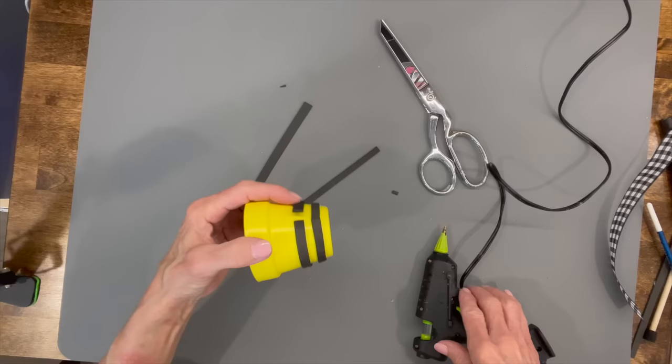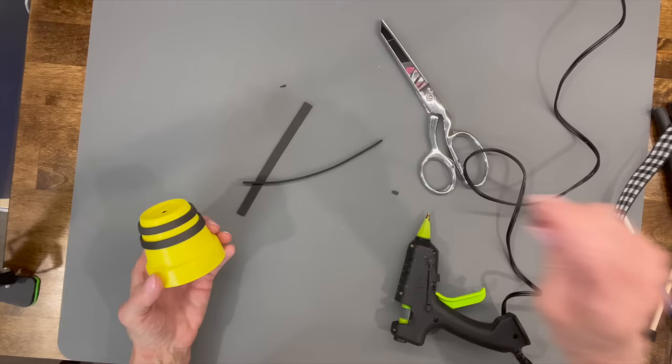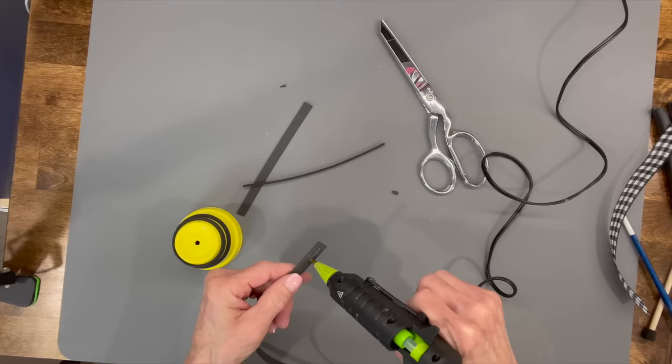On this one I'm using hot glue only since I'm keeping it inside. But if you are going to have this outside, you probably want to use E6000 glue on there as well. If it's on a covered patio, hot glue is fine.